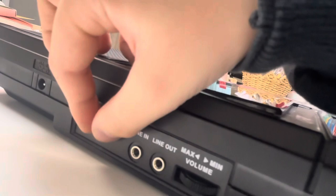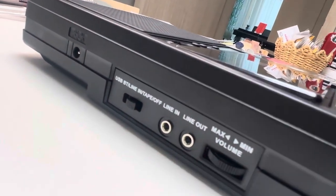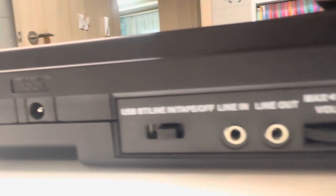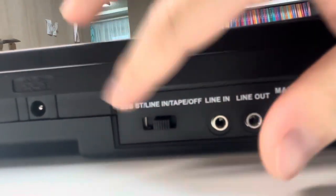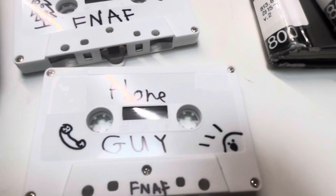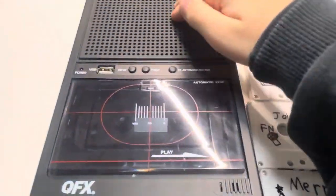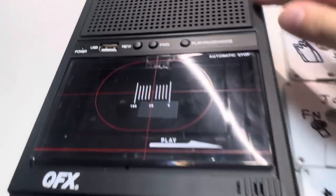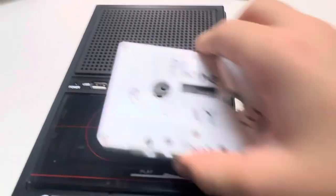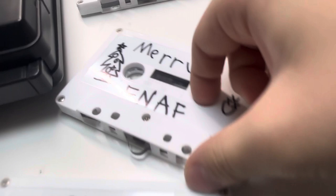If you want to listen to music from the tapes, you can just turn it on — close to the end but not too close. How I recorded these tapes is because of the Bluetooth section right over here. When you use Bluetooth, the sound comes out of here and then inputs into here.